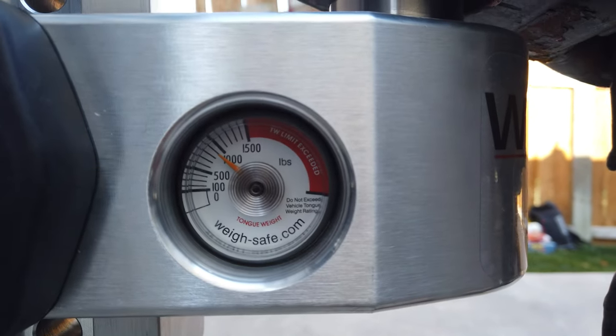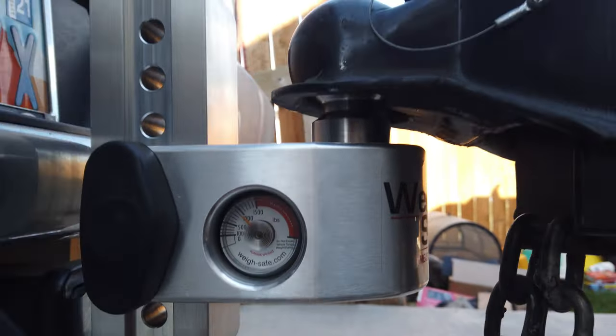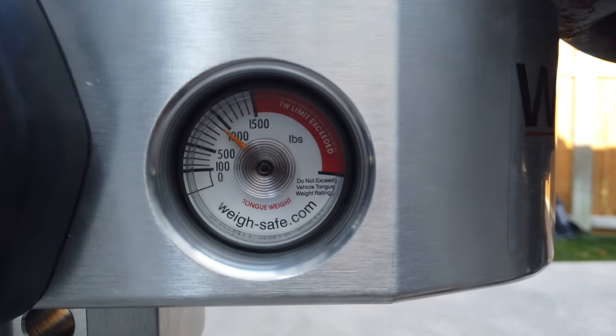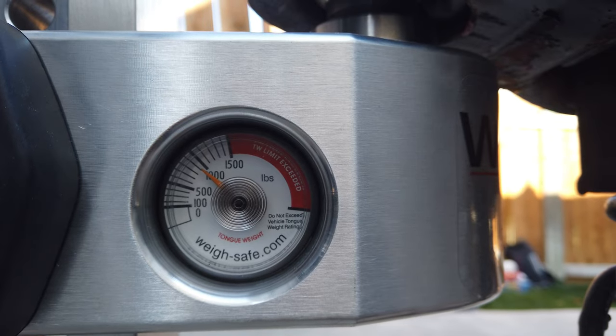I looked at the level of the trailer and it was lower in the front than in the back, which is not good, so I've leveled it. It is now at 900 pounds of tongue weight, so it has gone up a little bit. I turned the riser around so it's going up instead of down and moved it up two notches because the front of the trailer was lower than the back. I'll check it again when I get to where I'm going after I've driven a bit.